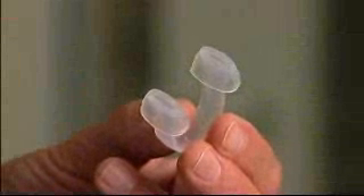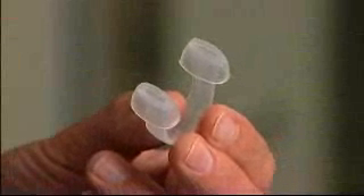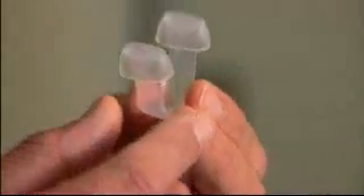It is recommended you use the nasal plugs for the first few weeks of therapy. This will encourage you to breathe exclusively in and out your mouth. These come in three sizes: small, medium and large. Insert into the nose ensuring the base of the plugs are just inside the nostrils. The plug should fit comfortably inside the nose and should seal off any flow of air. If not, try the other sizes.